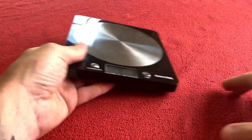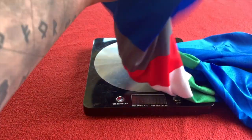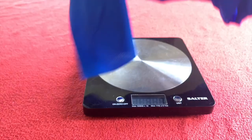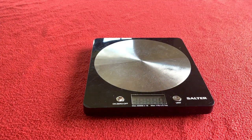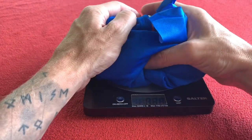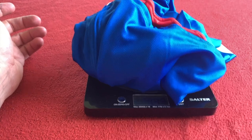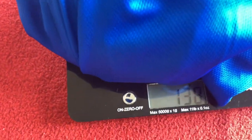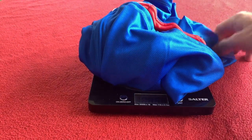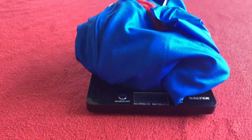And of course, we need to weigh it. So we'll just put that there and fold this up as best we can — this lovely Italian blue jersey. It is 138... probably with that arm, 139. It is 139 grams.